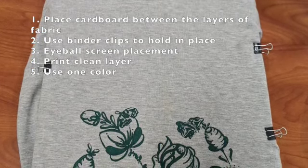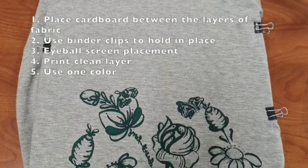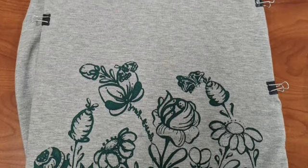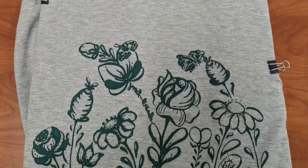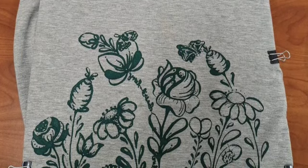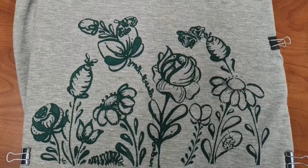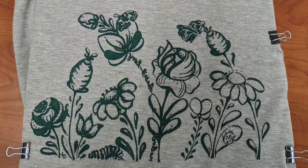You're going to print with one color usually, because all of your registration really has to be eyeballed. Line up the image on your screen as best you can with where you want it on the shirt, blanket, or fabric, then pull your print. Once your print dries, plan to iron the ink so that it cures before you do any washing of the fabric.